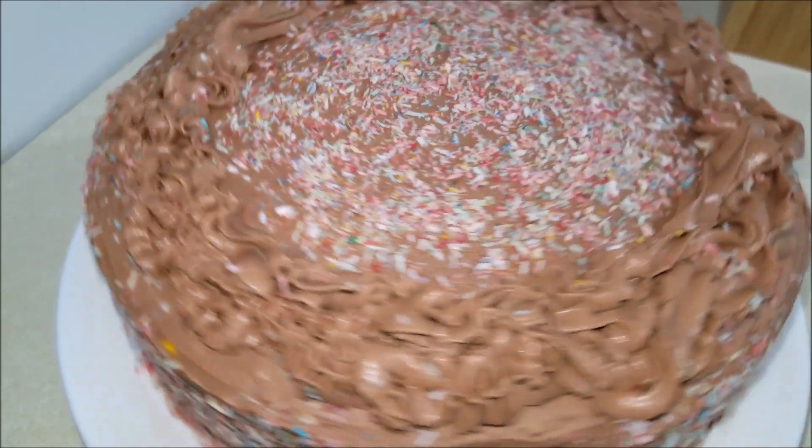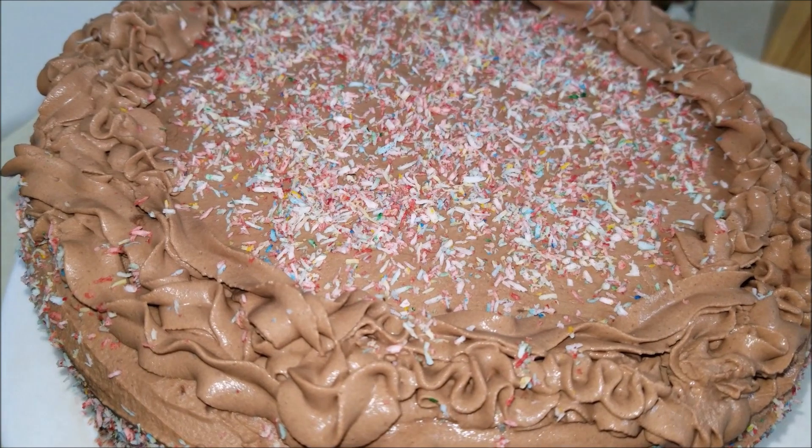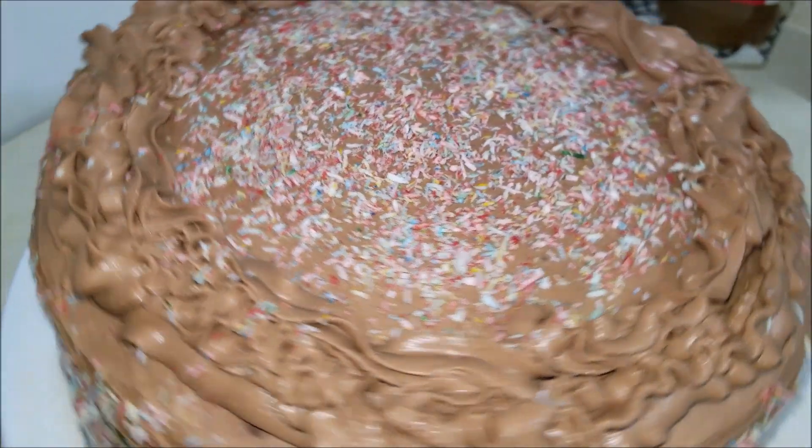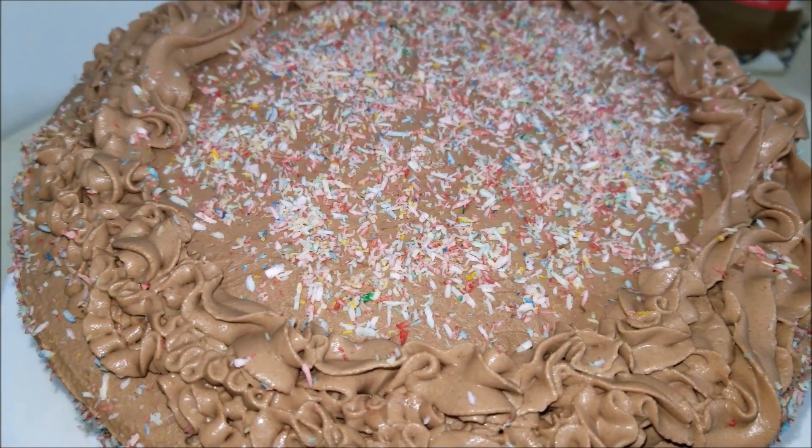And that's it — the delicious and easy keto chocolate cake is ready to be served! Thanks for watching, like and subscribe for more cooking videos. Bye!